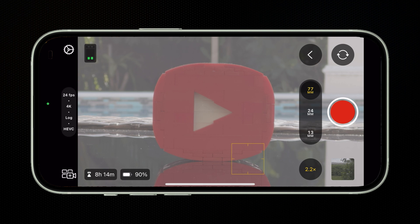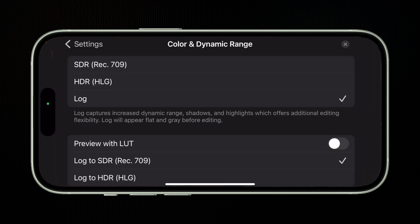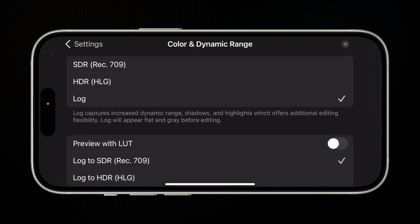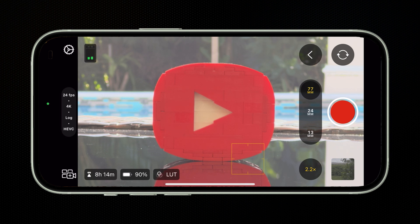There's another great new feature in this version of Final Cut Camera where we can actually record in the log color space, but preview what it will look like with the Apple Log LUT applied to it. To enable this, just hit the gear icon to open settings and under the preferences tab, open color and dynamic range. Make sure you're set to log and toggle on preview with LUT. X out of the menu and you can now see the LUT applied to your clip.